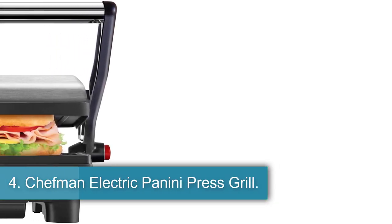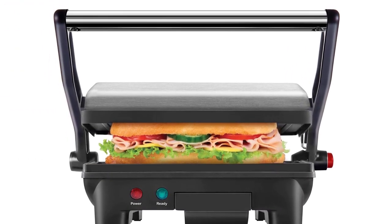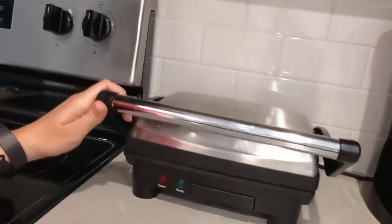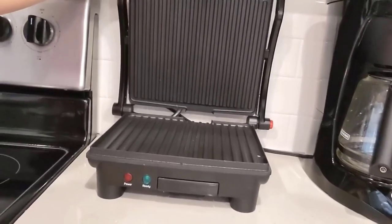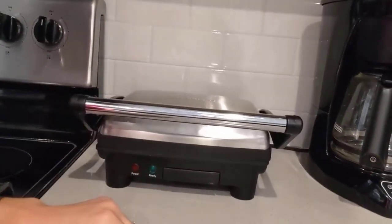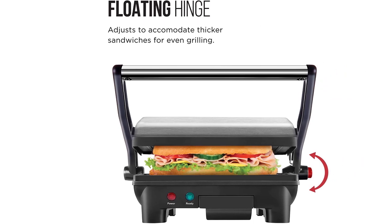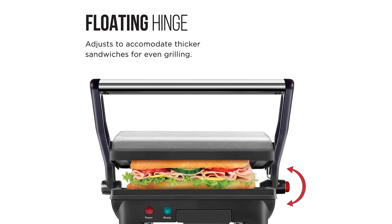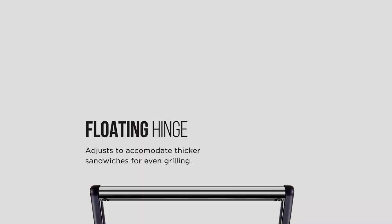Number 4: the Chefman Electric Panini Press Grill. With a simple display panel, this model makes it easy to unbox and put straight to work. There's a red light for power and a green light that indicates once the machine is hot. This press can be used in two popular modes: griddle mode, in which the hinges adjust to allow you to cook food of a variety of thicknesses between two plates; and grill mode, in which the cooking surface opens up to lay flat. We were pleasantly surprised by the more compact size — you can likely only press one large sandwich at a time, but that's a great fit for many households. The plates are adjustable to accommodate large and small sandwiches, and the handle on the top plate enables you to control the amount of pressure applied while pressing.